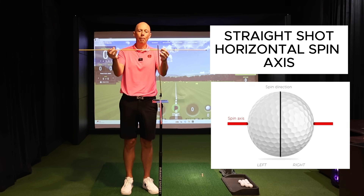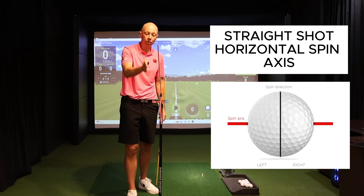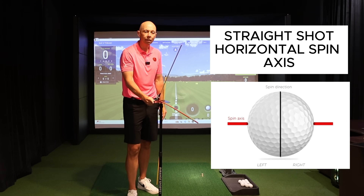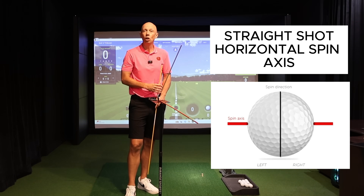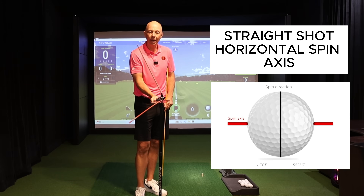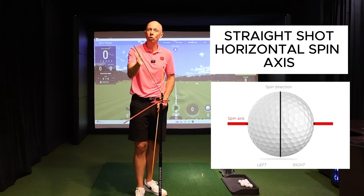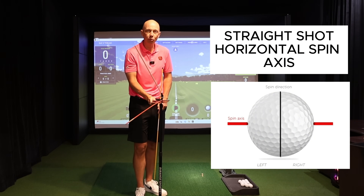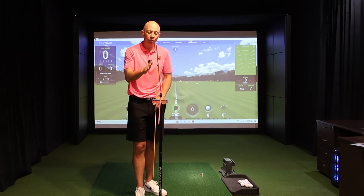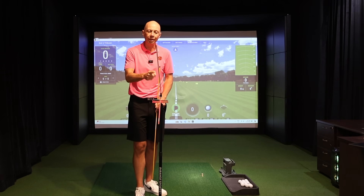The driver would have the lowest loft and the sand wedge the highest — that's going to be important later. For a straight shot, when these two sticks are aligned — club path and club face pointing in the same direction — that creates a horizontal spin axis. The ball spins perfectly backwards and flies straight, wherever the swing is directed. Turn both to the left and you'd pull it left; point both right and it goes straight right. Club face and club path alignment is what matters.